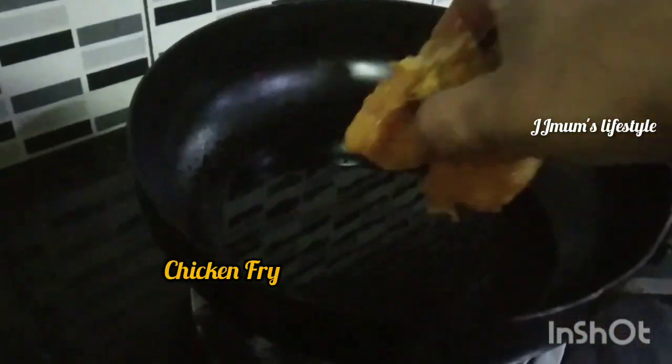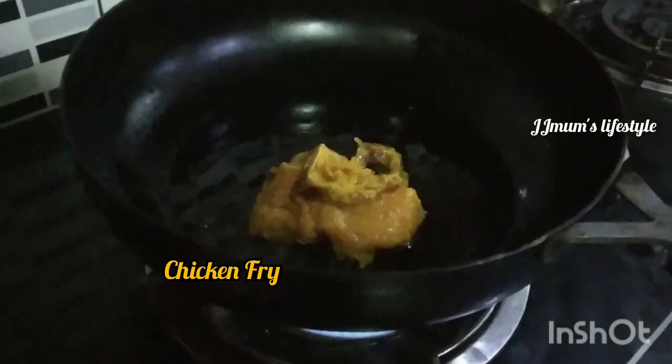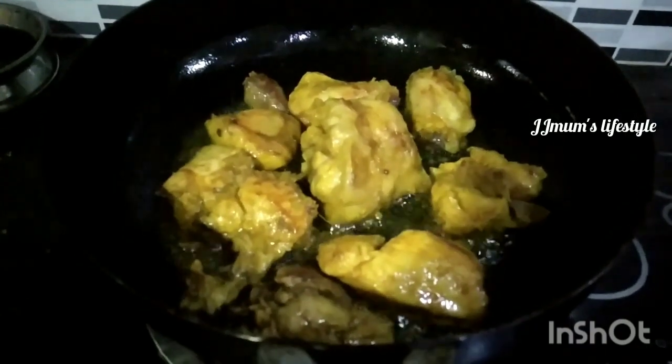I will put the paste in the pot. I will put the paste inside the pot and add more paste. Keep it in the pot and add the paste.